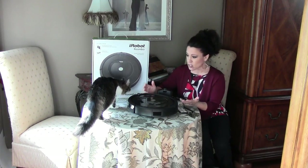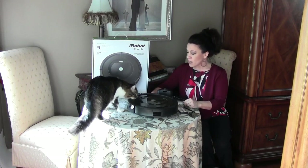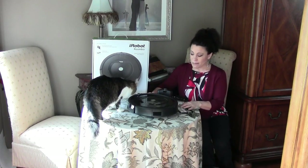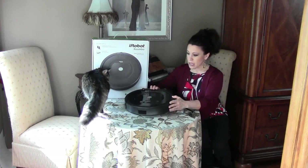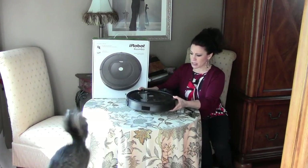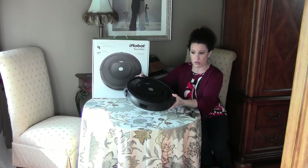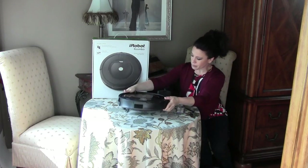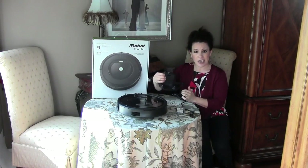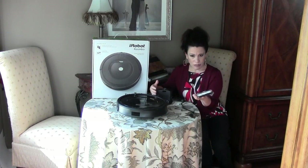The cats love this vacuum cleaner. So do I love it? That's the question. When you get the iRobot, it comes out of the box basically in three pieces: you have your actual Roomba robot system, your charging station, and some extra filters.